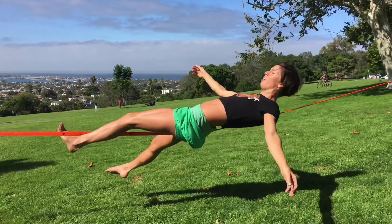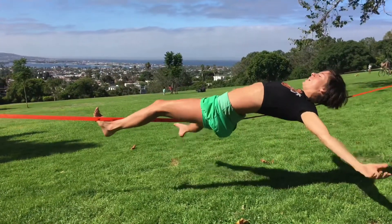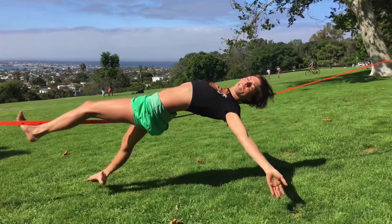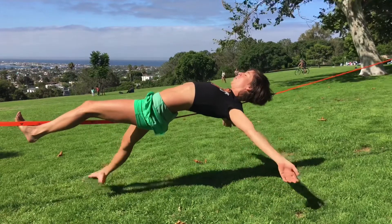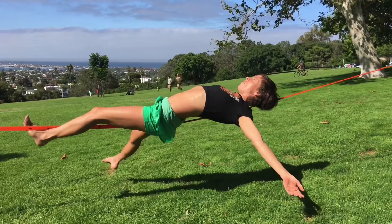And then I'm going to lower all the way down, use those abs, and I open my arms down. I can just stay right here, make it comfortable. And then make sure you can go up and down.